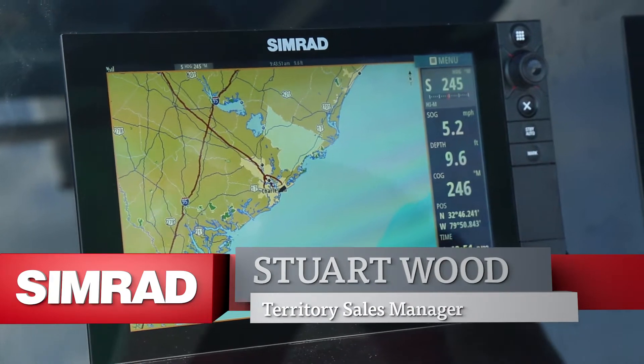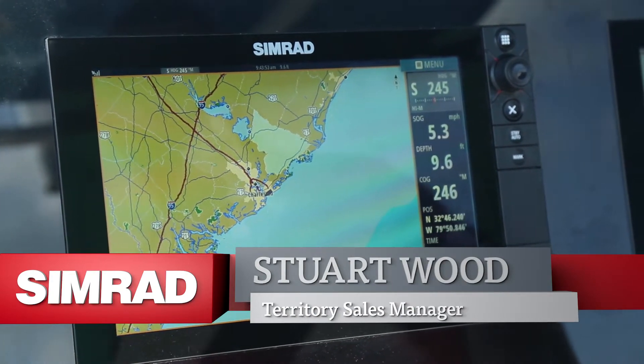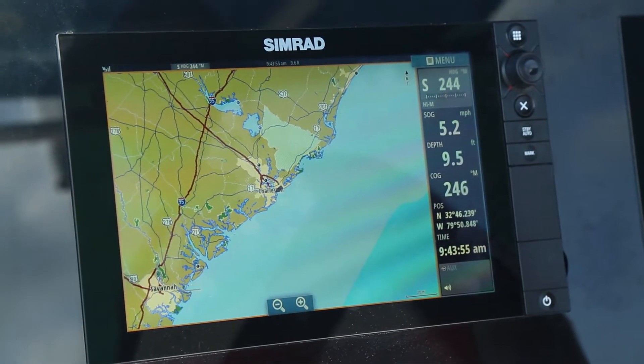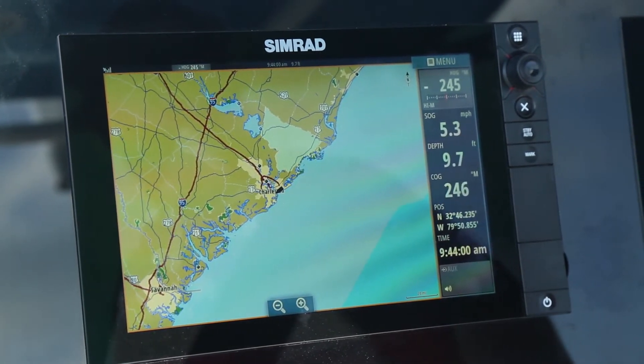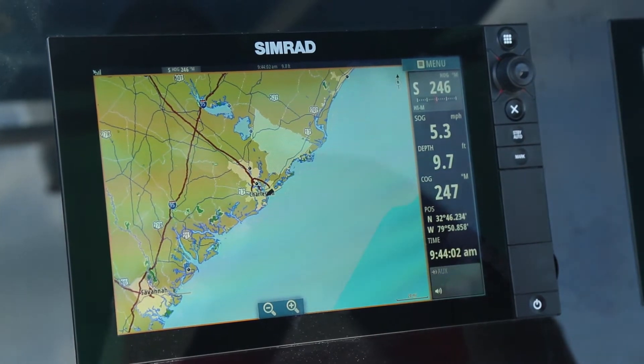We're going to go over the charting features of the system. Right now we're looking at the full screen chart. We're going to go through the most basic of operations to begin with, which will include how to zoom this system.